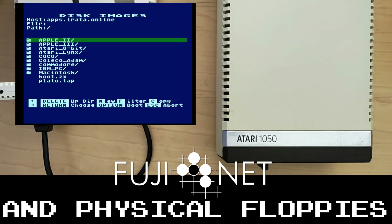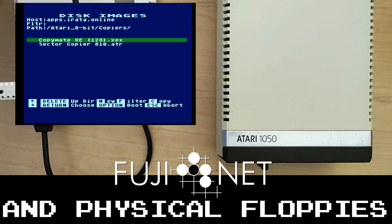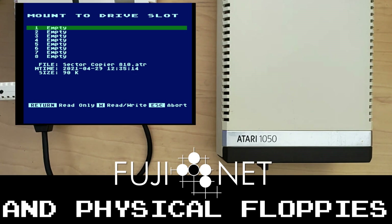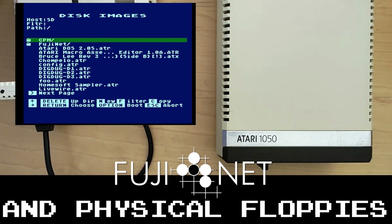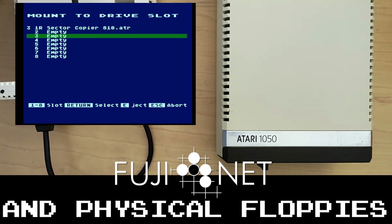Let's set up some things. We'll start by grabbing a sector copier off of apps.erata.online because I want to copy this disk exactly. This disk is not copy protected, so I can use any typical sector copier. I'm going to use sector copier 810 and put it in drive one so that it boots. Then I'll go to my SD card and use New to create a new 90K disk. Since it was called Tom's Fave Games, I'm going to call it that here too, with the .atr extension.